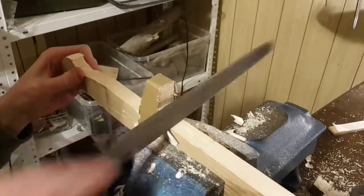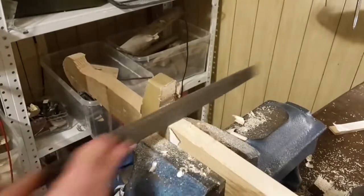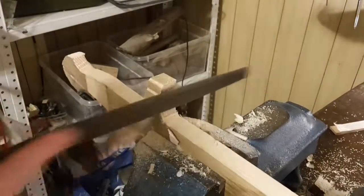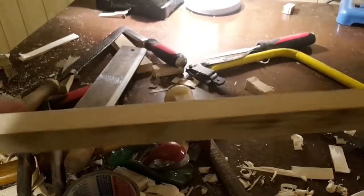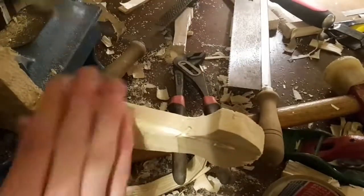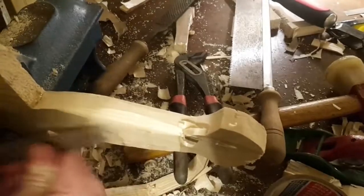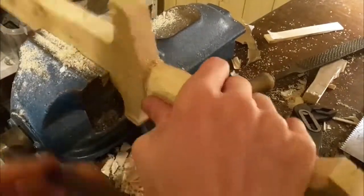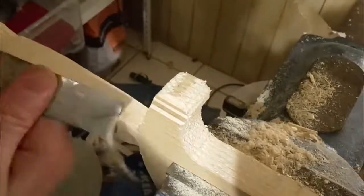A rasp like this is great for concave shapes like on the front side of the hilt. To round off the grip it is a good idea to remove the majority of the material with a chisel and then do the fine work with sandpaper. To round off concave shapes just wrap sandpaper around a dowel.